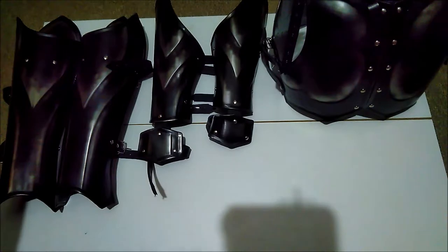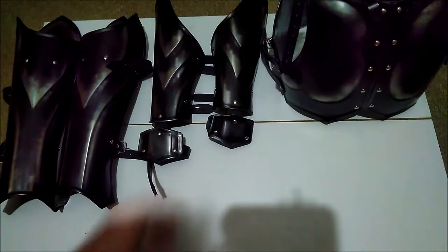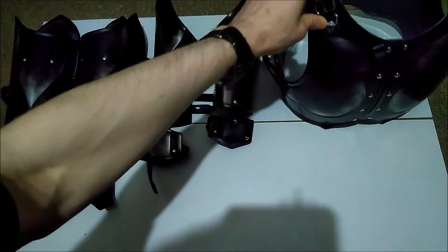Hey there, guys. This is a review of the LARP armour from Ironwood's shop on Etsy. Specifically, the Elf Bracers and Greaves, and the Savitoria Curis — front and back.